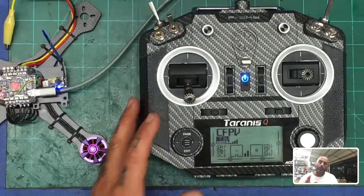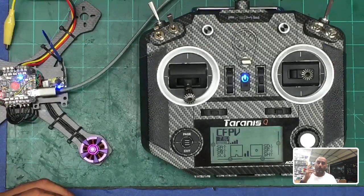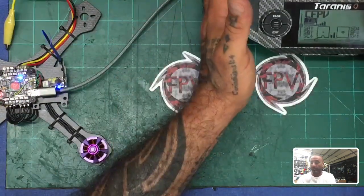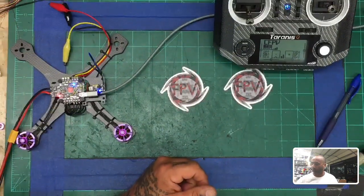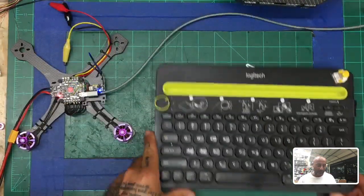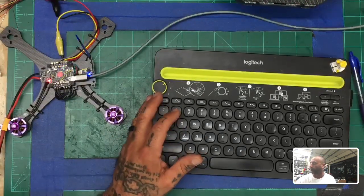We are working with an RxSR — FrySky RxSR — which has inverted smart port, which is supposedly not compatible with F4 boards. A lot of people think you have to do a hardware hack. You don't. We're going to do a soft serial changeover and show you how that works, but it can be tricky so pay attention.